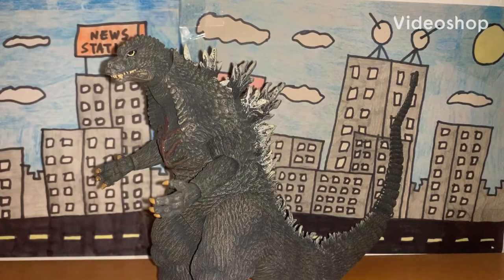Hey, what's going on guys, Moth Marauder here and welcome back to another edition of my figure review series. For today's episode we are going to be taking a look at the 2003 Godzilla figure made by NECA.